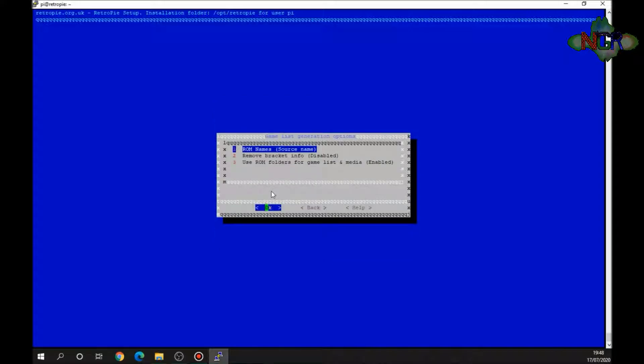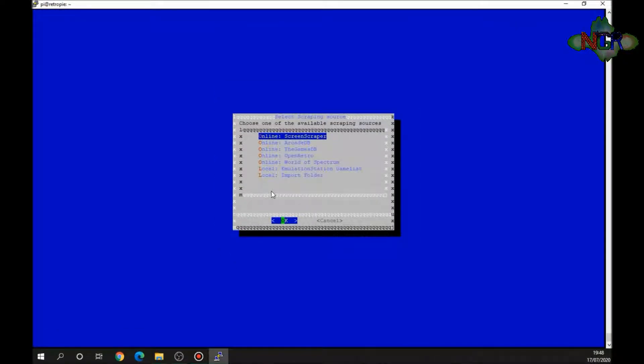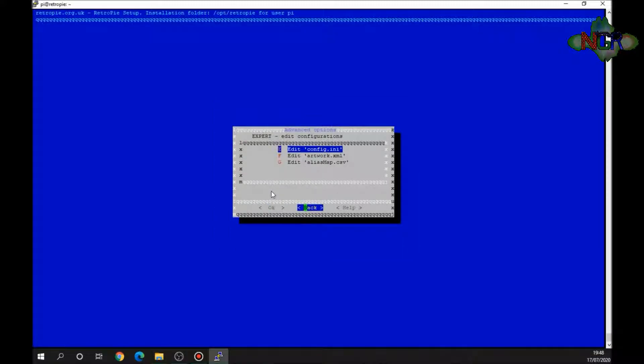Starting with general/generate options: we want it to use the source name for ROMs, remove bracket info, and use ROM folders for game list media and data — that controls how information is translated and written to the screen. For gather sources I'm using Screen Scraper, which works best for me, but you also have RKDB, The Games DB, OpenRetro, and World of Spectrum. I also enable download videos.